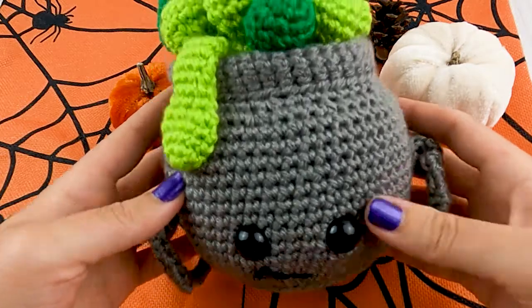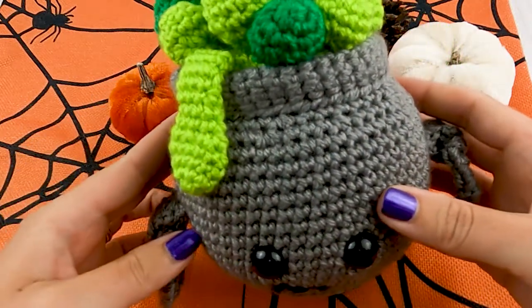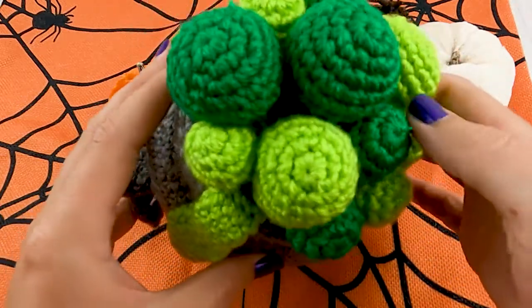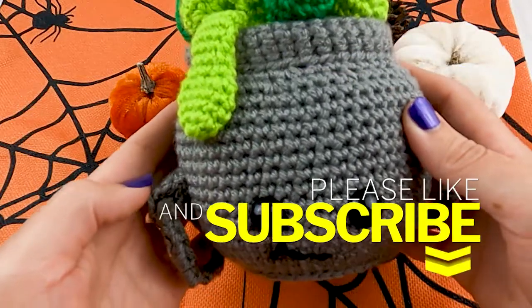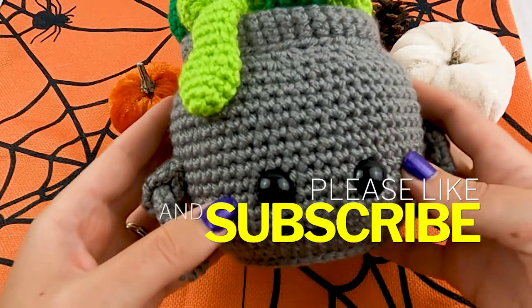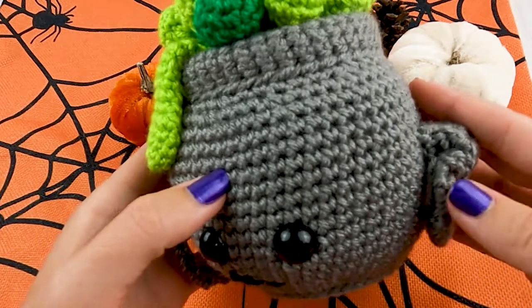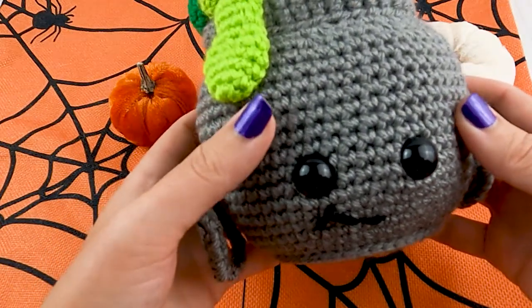Alright guys, our cauldron is now finished and this is what it should look like. Comment down below and tell me what colors you used for your bubbles. If you enjoyed this video, go ahead and hit the subscribe button and the like button. You can also hit that bell notification button and that will notify you as soon as a new pattern is available on my channel. Thanks for joining me today and I will see you in the next video.